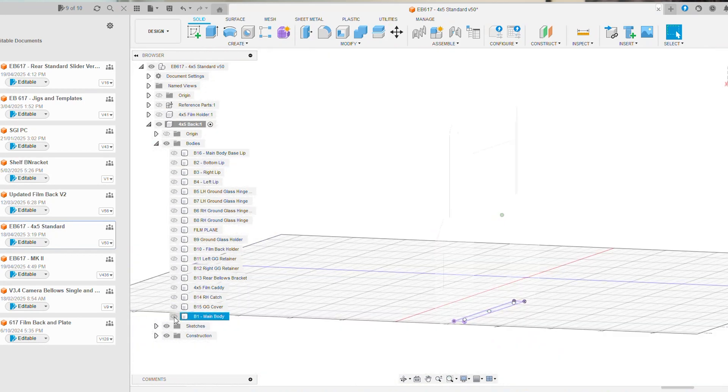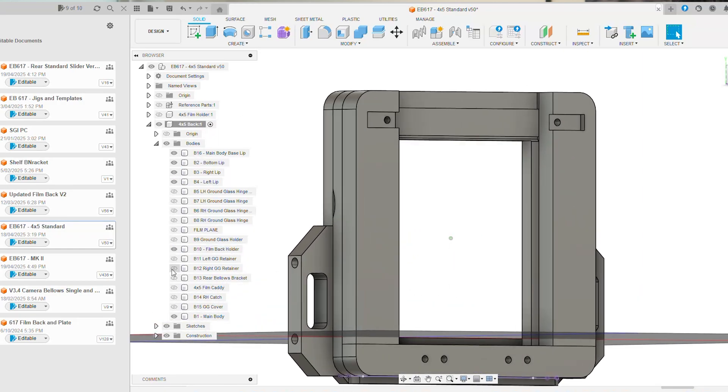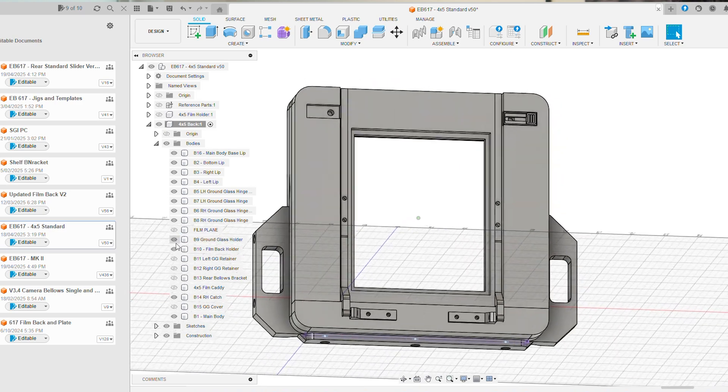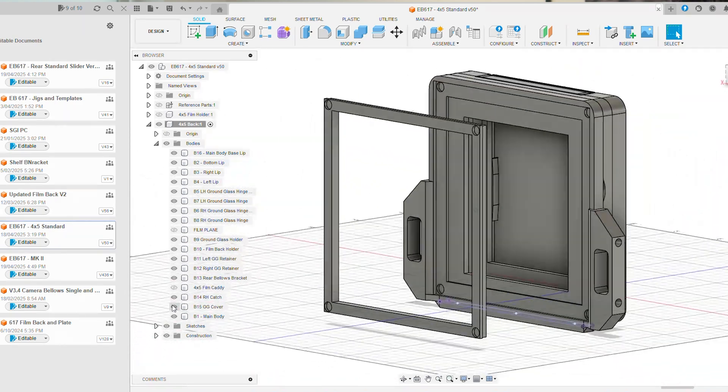I made use of a lot of the design language of the EB617 and was able to bring over certain parts from the original design, scaling them to match 4x5. Getting the unit into a printable state didn't take anywhere near as long as I thought it would.